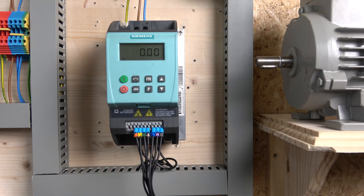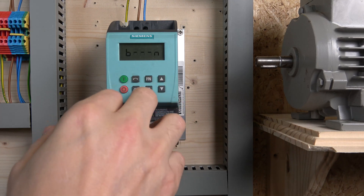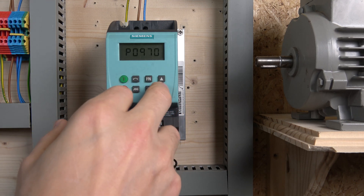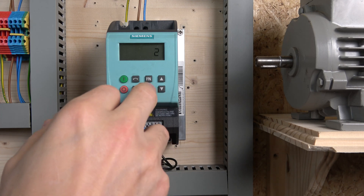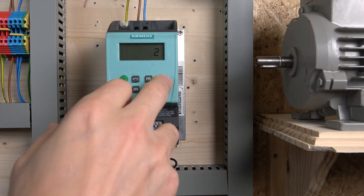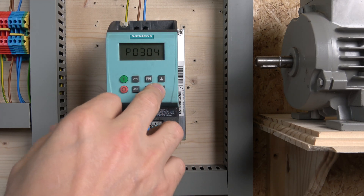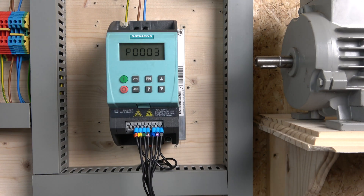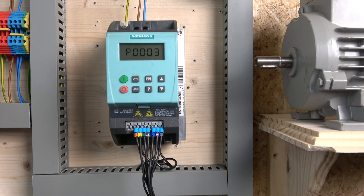All three potentiometer terminals will give us our frequency. A couple of things we need to change from local mode: if you're starting from the factory default local mode, you need to go to parameter 700 and change it to 2, and parameter 1000 to 2. That puts both frequency and control down to remote — basically from the terminals. We also have to change one parameter so we can run a jog. I do like this drive — it's very straightforward and easy to understand.